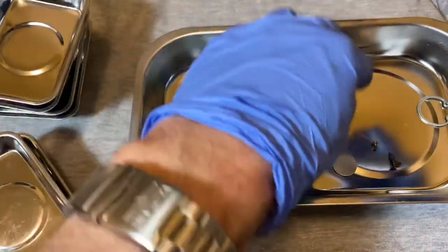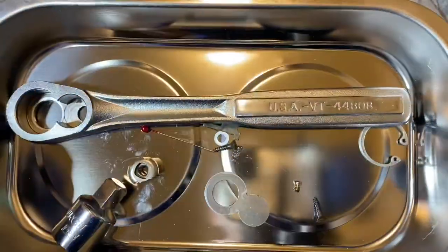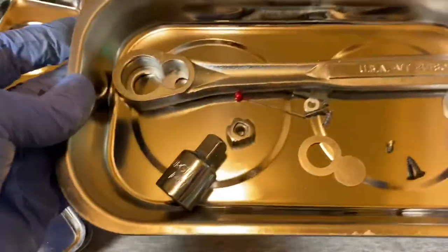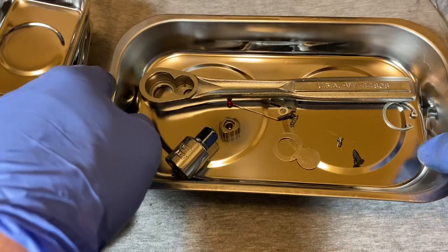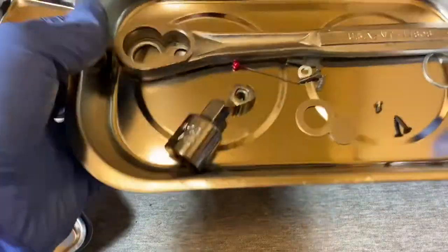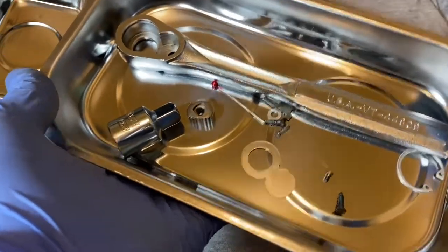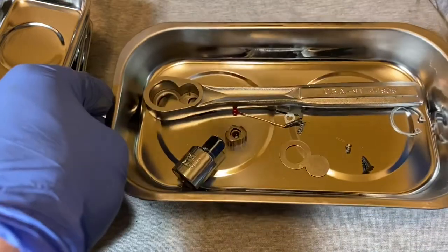This should hold pretty good — I'll put a Craftsman ratchet in there. Yeah, that holds pretty good. So all in all, these are not too bad as far as holding on to things, especially this big one. I wanted to get this nice big tray because I don't have one this big.